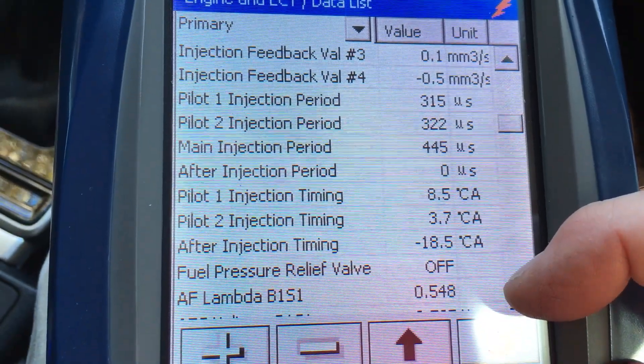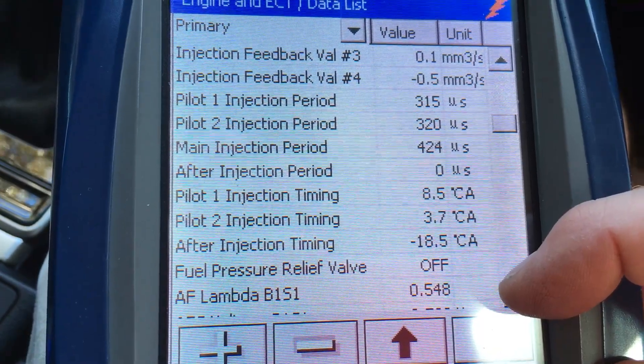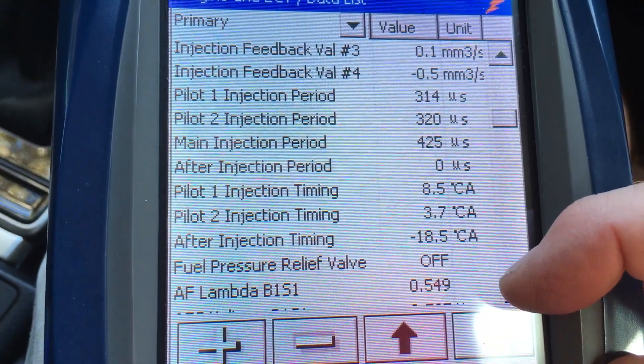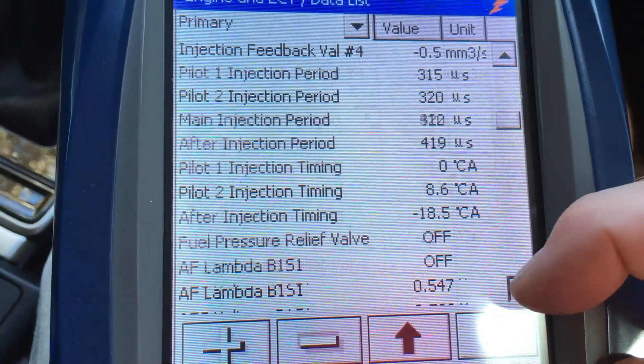Pilot one, pilot two, and all the timing — that's what it is on these. It's a little bit different to the 1KDs in the way they've done the timing, but take note of what it is.